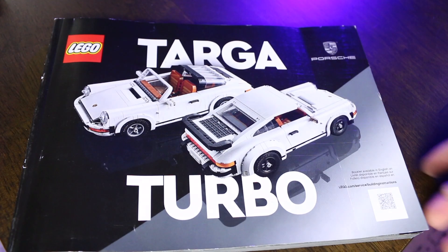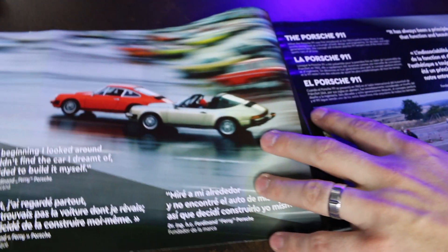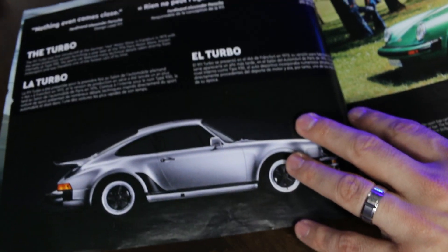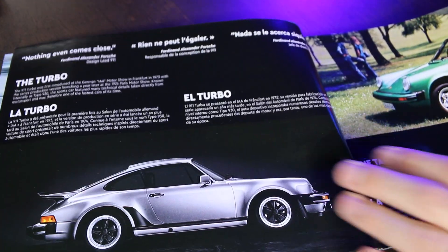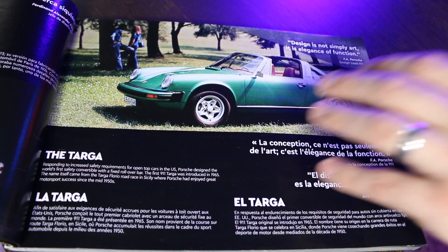At the beginning of the instruction manual, they have pictures of each Porsche 911 Turbo and the Targa showcasing different years and models, which is a nice touch before you get building your own Porsche. In this set, you're basically going to be able to build one of two options: the Porsche 911 Turbo or the 911 Targa — the Turbo being the coupe mostly from the 70s, and the Targa being from the 80s with the convertible. Personally, I preferred the coupe, so I built the coupe version.